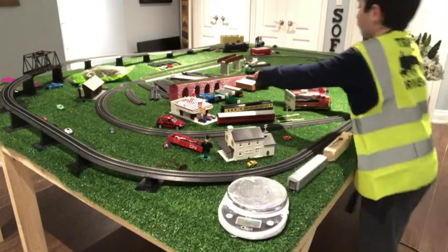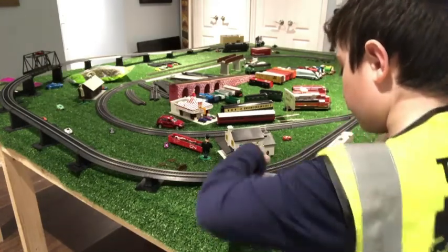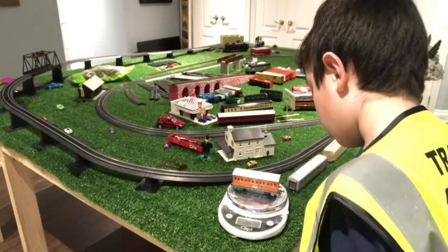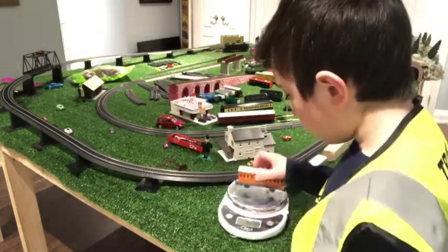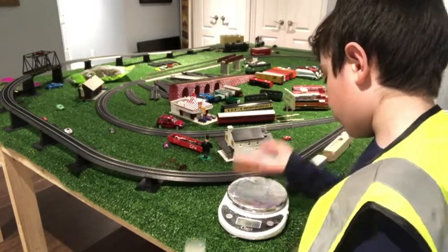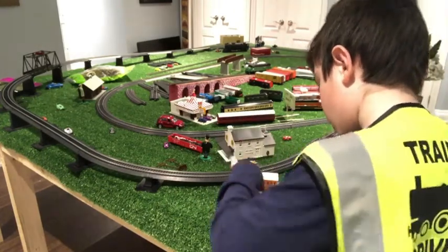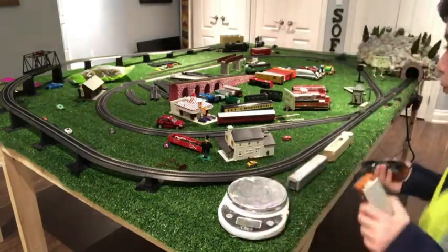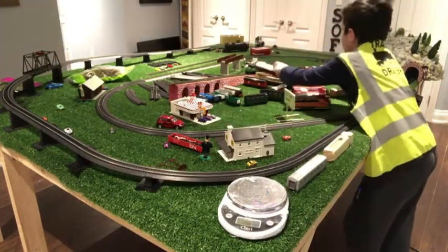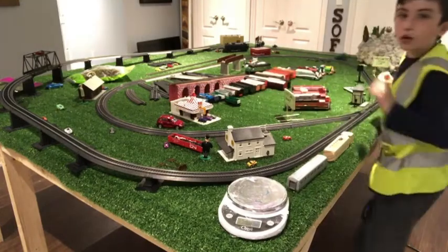I wonder why that's different. We're going to take out these coaches — Annie and Claribel. Annie: 2.15 grams, Claribel: 2.15 grams. So these two mostly weigh the same, but the other ones weigh heavier. So that is the first thing we did to start off the video.